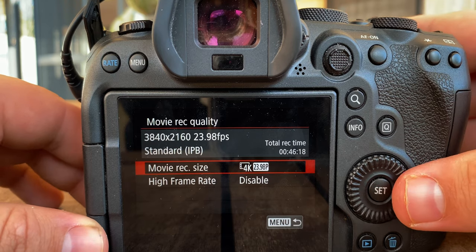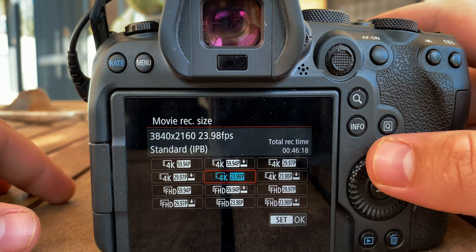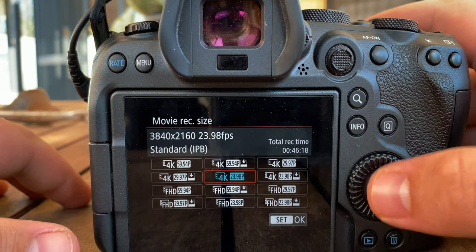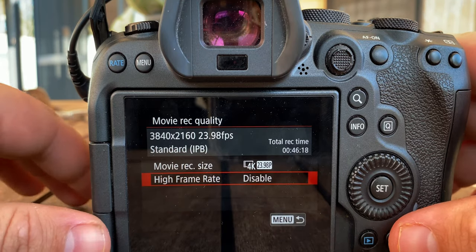I shoot in 24 frames per second because that's going to give you the most cinematic motion blur. And then I'll shoot 60 frames, 4K for slow-mo. You can do 120 frames, but it puts you down to 1080p, and I prefer to shoot everything in 4K.